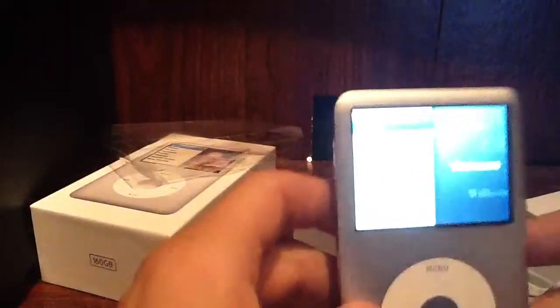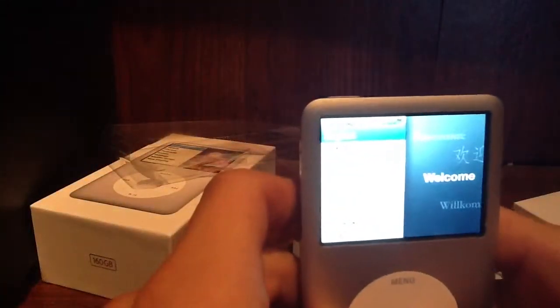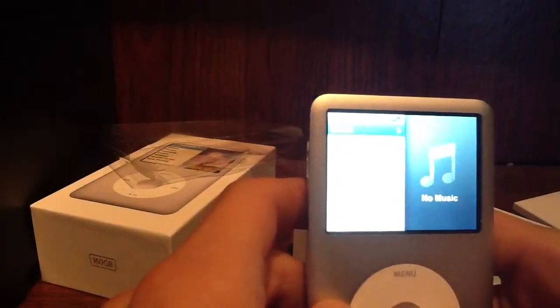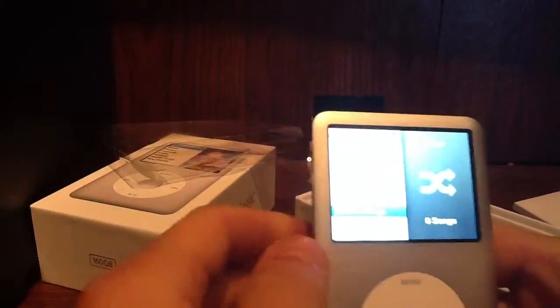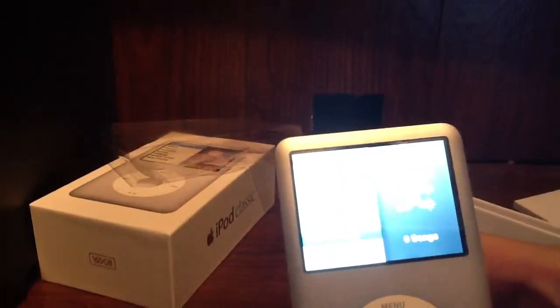So here we are at the iPod. I'll just select English. And then I don't have anything on it yet, but there's the iPod Classic unboxing. That's it.